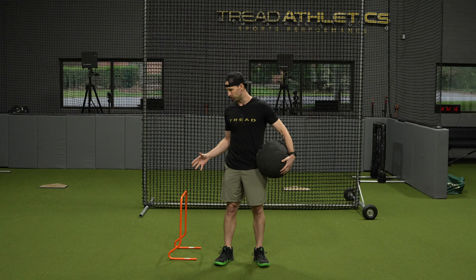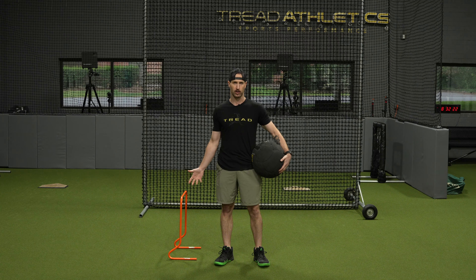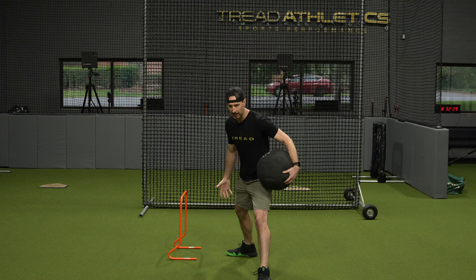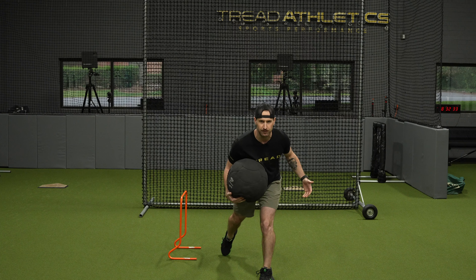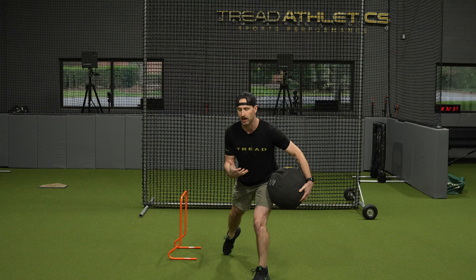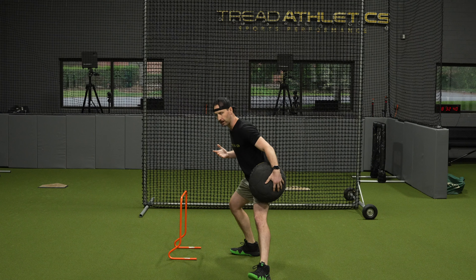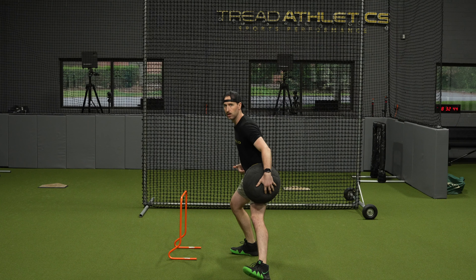The second exercise in the frontal plane progression is a traditional rocker med ball shot put throw. Some guys might benefit from the addition of extra equipment — I'm going to use a hurdle here. Depending on what you have available you may need to get creative. I've seen guys use buckets and a broomstick or other contraptions to fashion themselves a hurdle.